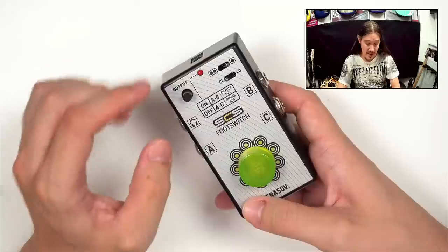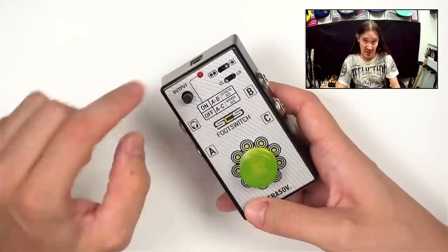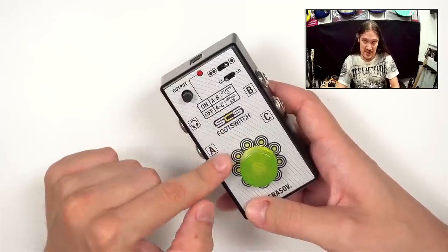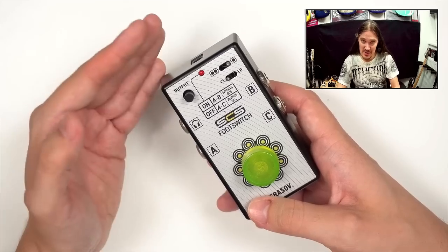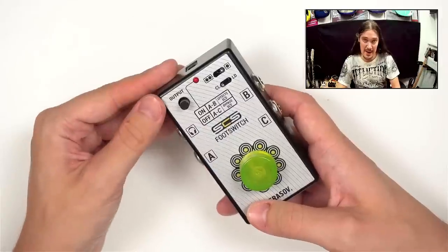For example, in this pedal the cabinet simulation section always stays connected to the signal chain, and a little later in this video I'll show you the difference in measurements between this pedal and a true bypass pedal.